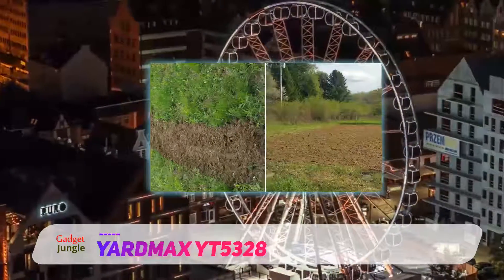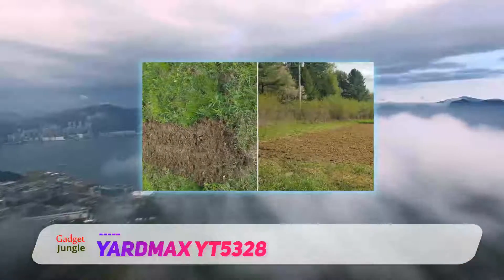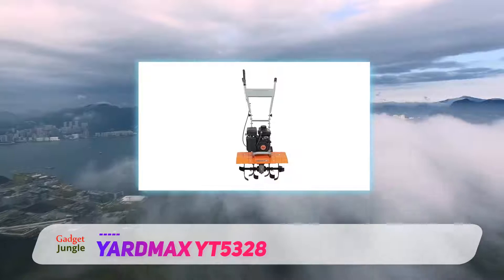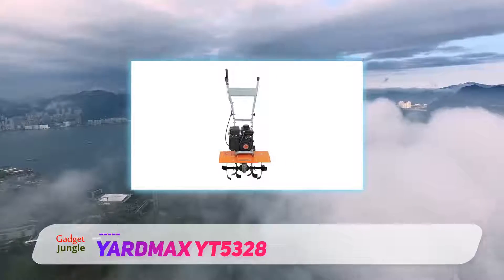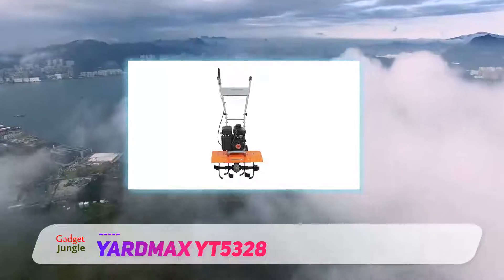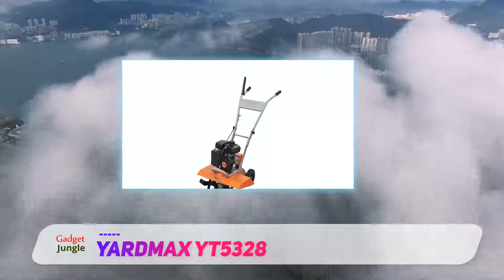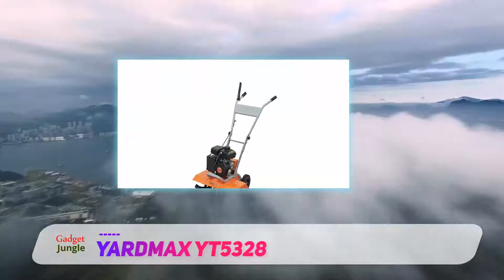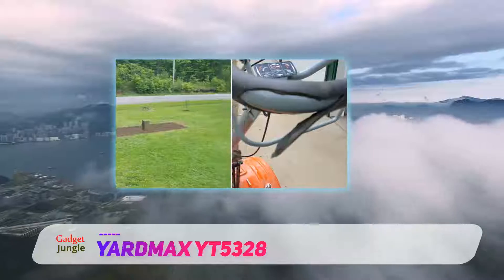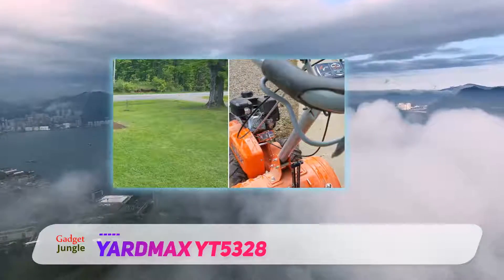Compactly designed but powerful in performance, the YT-5328 Front Rotor Tiller is perfect for tilling small to medium-sized gardens. It can easily fit between garden rows. It features a single-piece solid stamped shield made of high quality steel. The piece is studded with punched slots for additional durability. The machine provides a variable tilling width of 11 inches, 16 inches, and 21 inches.